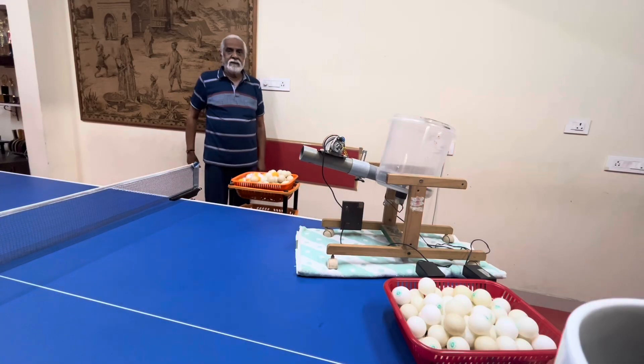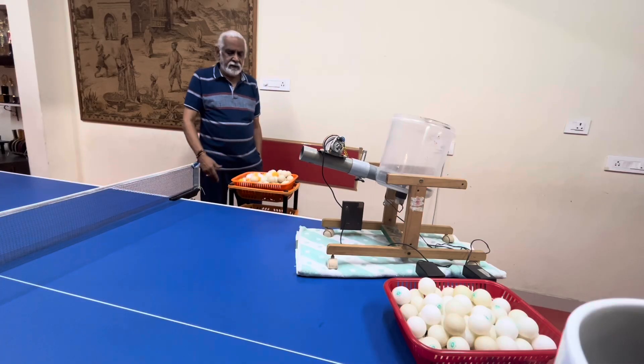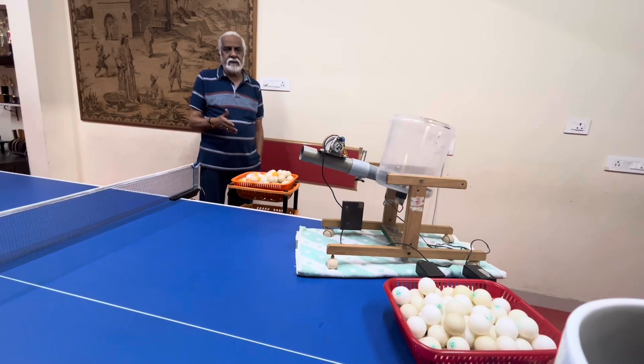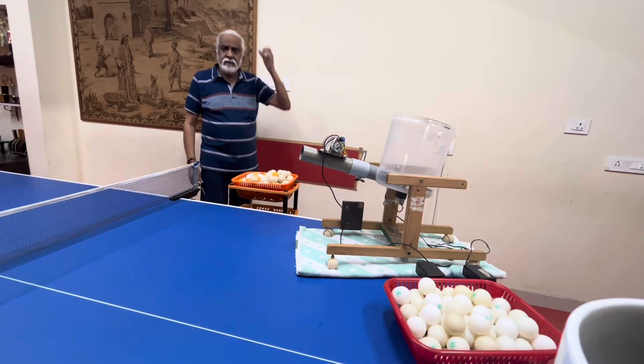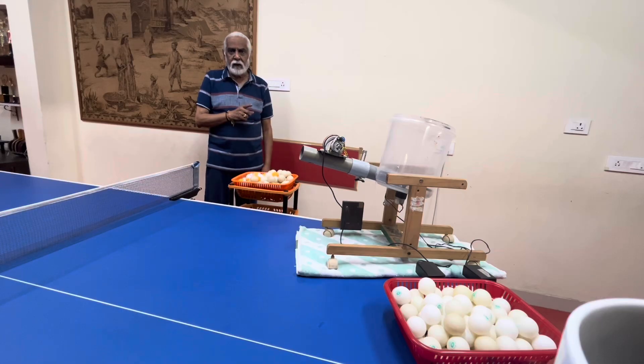Hi friends, you can see the Robo which I activated. I have already uploaded it on YouTube many times, and this season I have reintroduced the Robo for the players. I will be making them play on this from this season. Now I will explain how I made the Robo for those who have not seen my videos before.